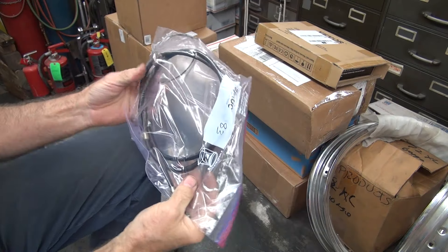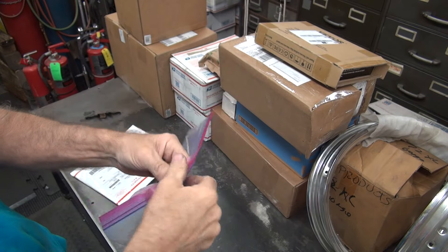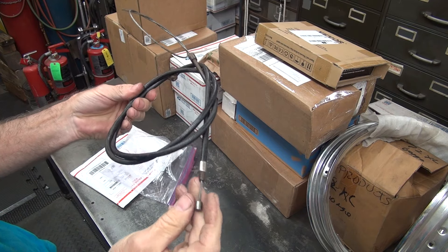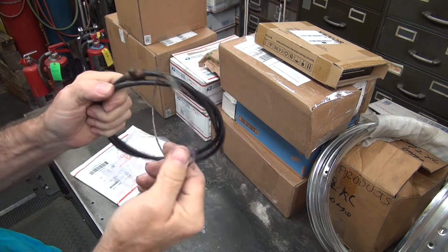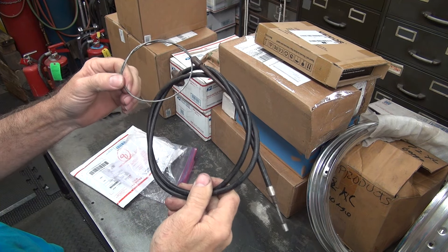Some kind of a cable. Front brake cable, looks like. That is a front brake cable. Early one. Definitely looks used.